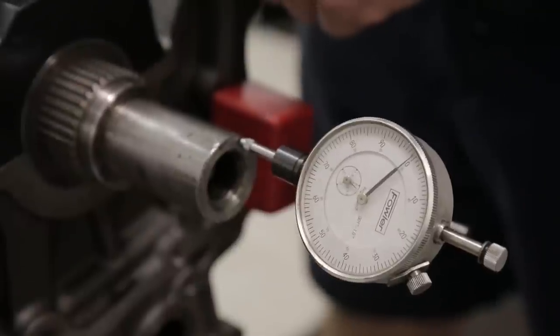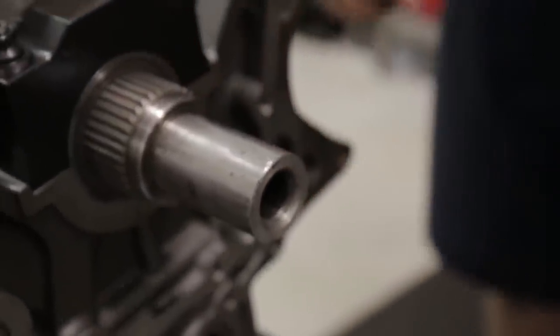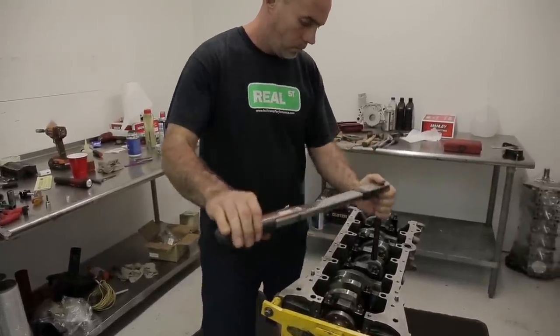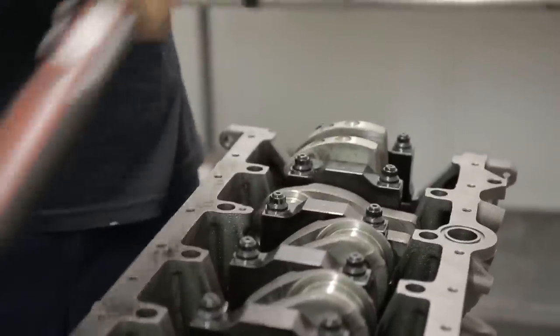We're shooting for three or four thousandths — it looks like we got four, so we'll let it ride. This is an important step: if the thrust is not seated correctly and it's not square to the thrust surface of the crankshaft, the thrust bearing will wear unevenly and you'll develop what most refer to as crank walk.